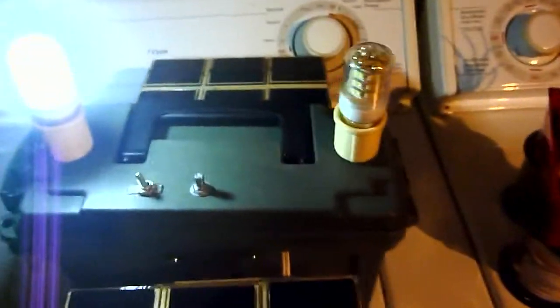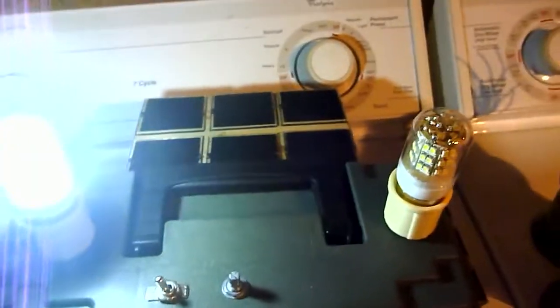And this switch here turns one of the lights on or off. So this is running with a single light. If you want to save your capacitors for whatever reason you can do it this way.